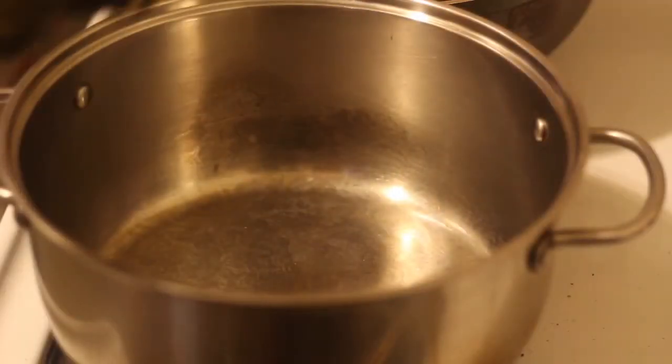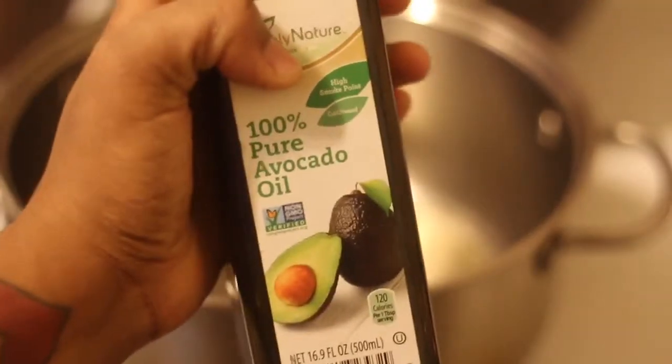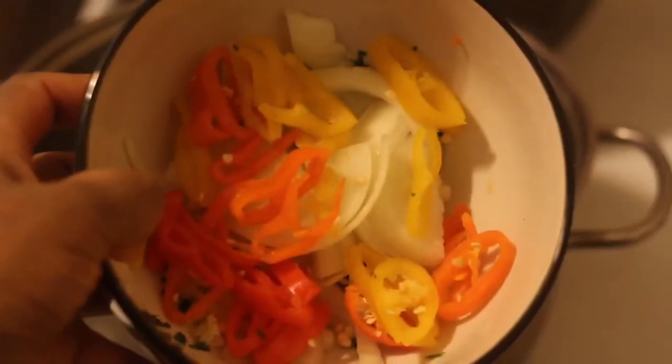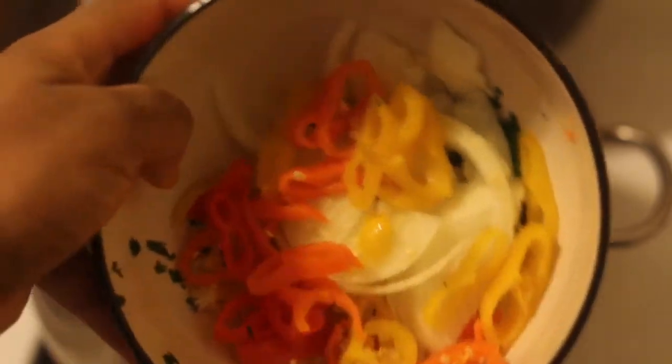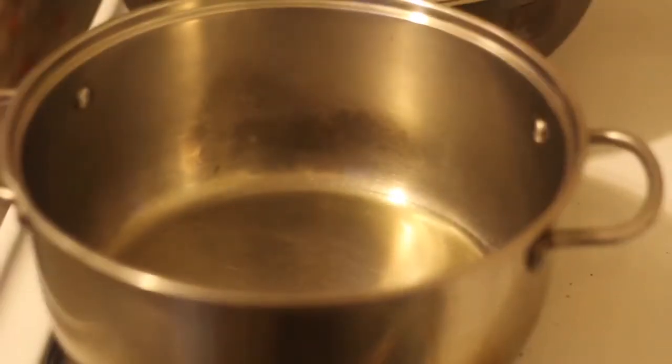The first thing I'm gonna do is to a hot pot add in some oil — I'm using avocado oil today. Don't add in too much oil, just a little bit. Then I'm adding in some chopped bell peppers — I use different colors — onion, a little bit of parsley, and minced garlic. I'm gonna add that into the pot.